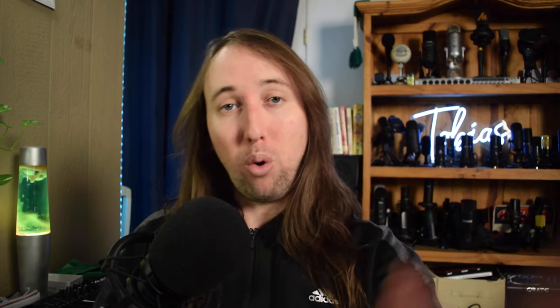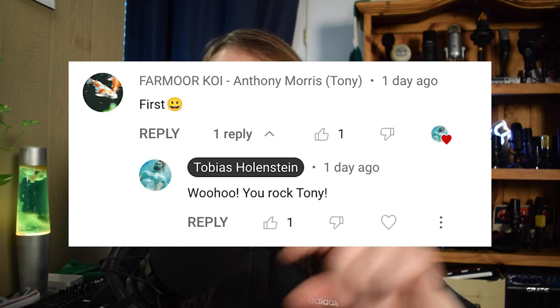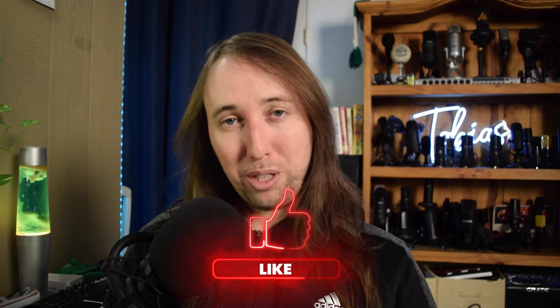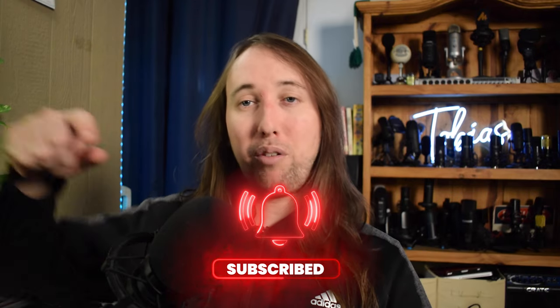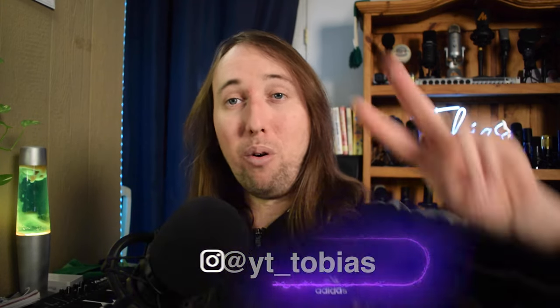As for my Aquamigo spotlight for this video, I'd like to give a big shout out to Farmore Koi — he has a Koi pond YouTube channel. I'll put his link in the description below. Farmore Koi has been commenting first on a few of my videos, so thank you so much for the support! If you liked this video, I'd appreciate a like, and to stay up to date with my pond build videos make sure to hit subscribe and the bell notifications button. My Instagram handle is at YT underscore Tobias — I'll talk to you guys in my next video. Peace!